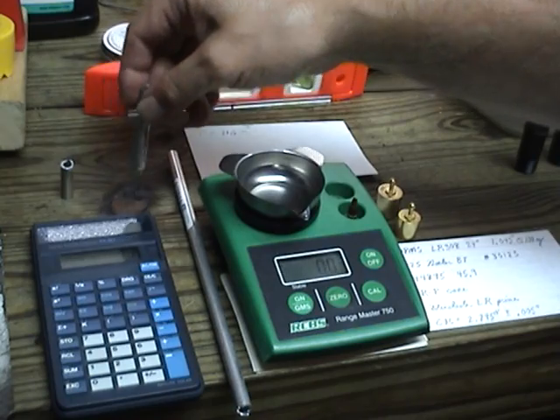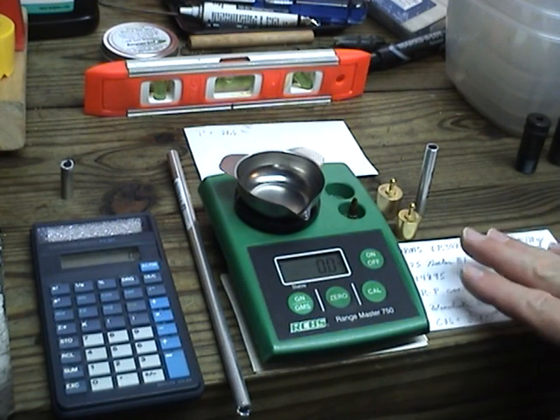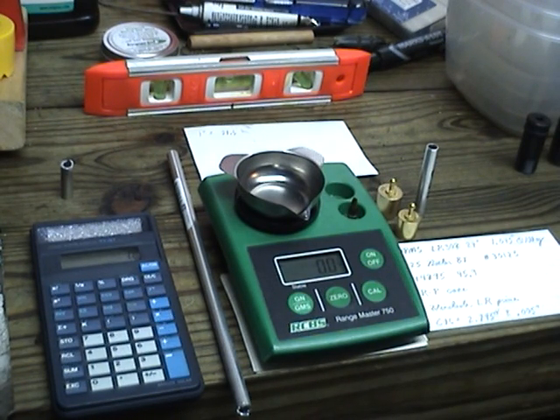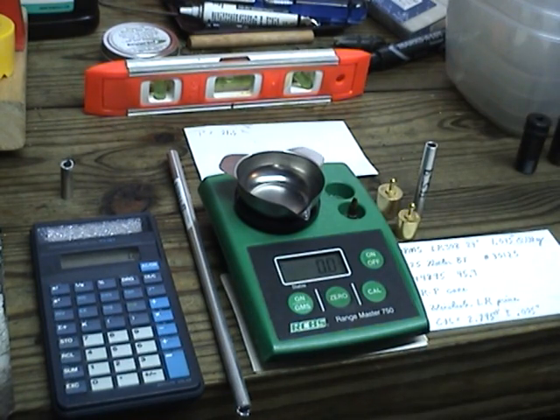When my scale starts getting off — because they will wander a little bit — the humidity will change, the barometric pressure will change, and anything that throws them off, even a wooden bench like this that changes its balance due to humidity changing. So you need to keep your scale balanced. I've got my little level right there to check that, and I've got it shimmed underneath to keep it in good balance — just swap out shims whenever needed. If you want to build yourself some check weights, that's one way you can do it. Good luck and good shooting.